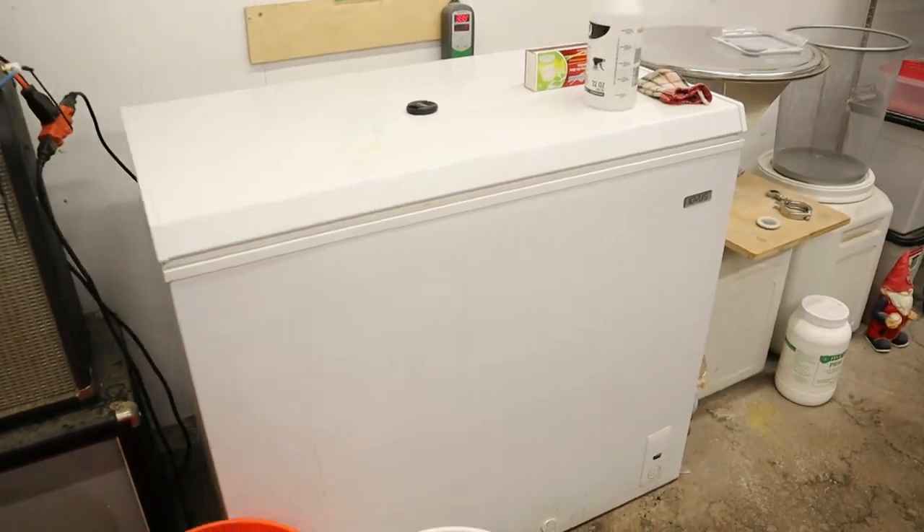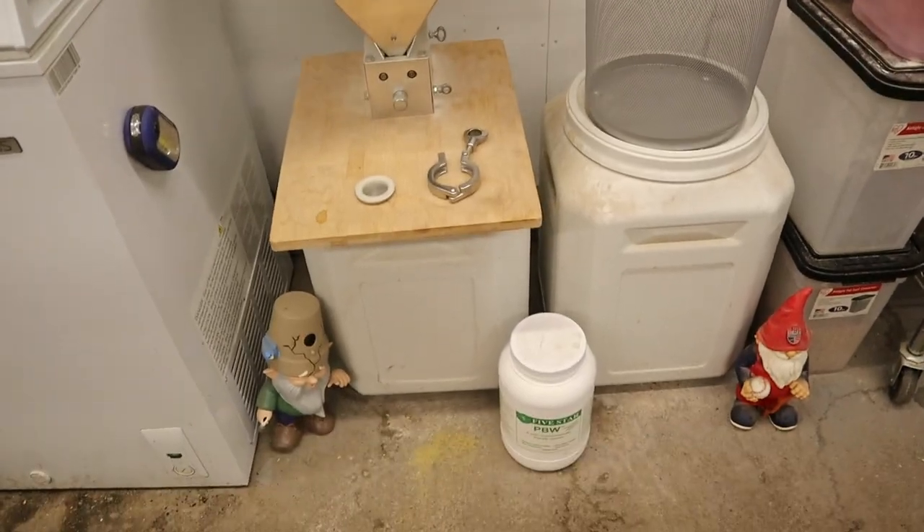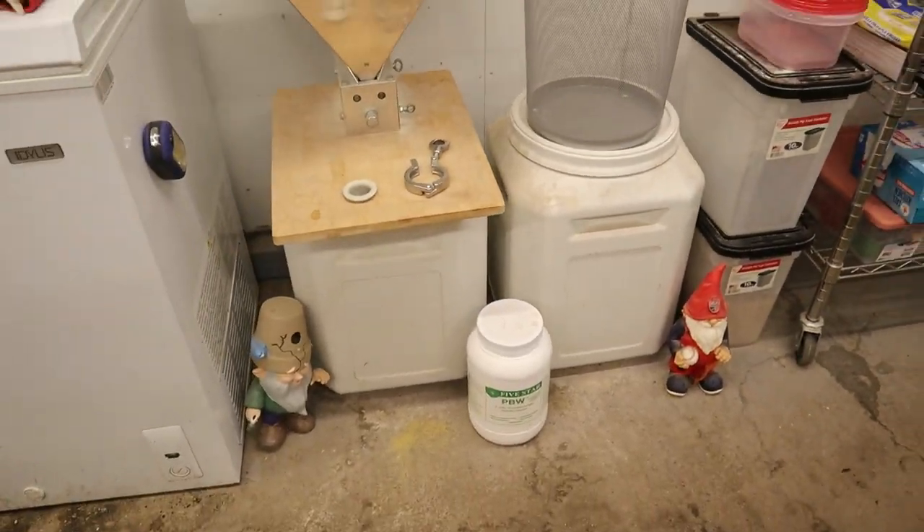Here's the freezer I put my kegs in — I'm too lazy to turn into a keezer, I gotta get on that. My grain mill of course, and where I keep my base malts.